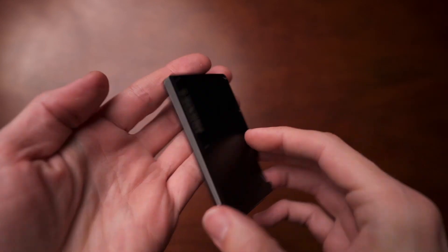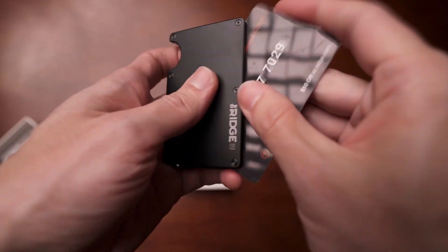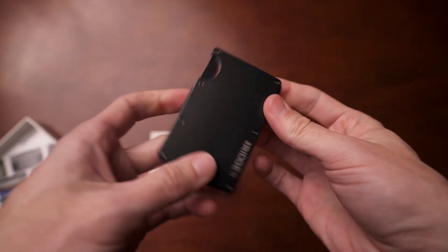It has an elastic band around it and you can secure cash with either the cash clip or the cash strap, or even both. There's a little ridge on the side of the wallet that allows you to push out or pull cards as you wish. It's very small, very lightweight, and just slides in your pocket and disappears. It has a lot of great things going for it, though I do think there are wallets out there that do it a little bit better.